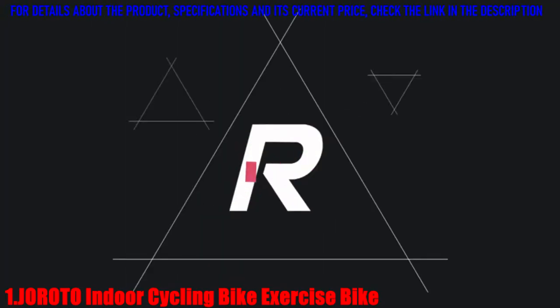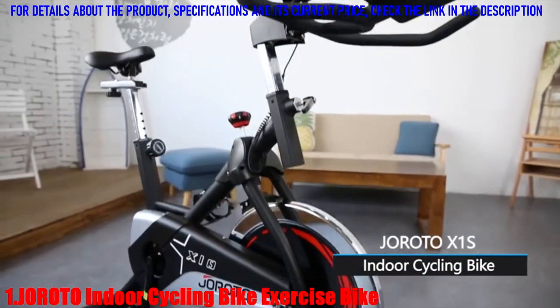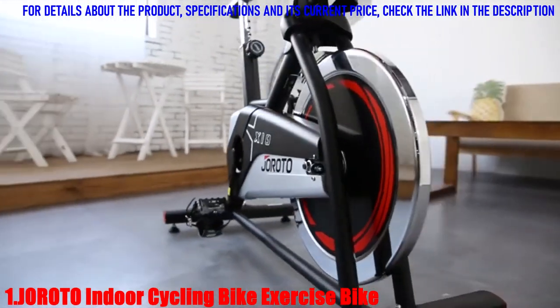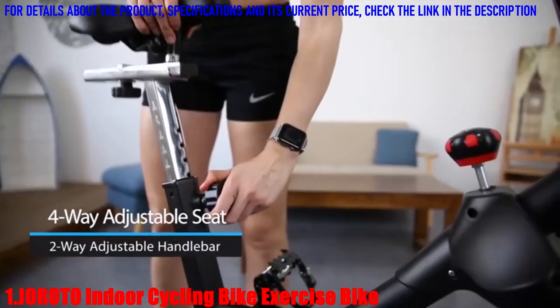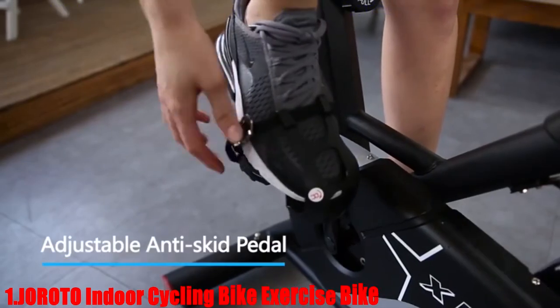Welcome to Girodo Store. The Girodo X1 is designed with a V-type frame and thickened frame tube, which give it a rock-solid build. Maximum weight capacity is 280 pounds. The seat and handlebar are adjustable, and the bike fits most people with different heights.